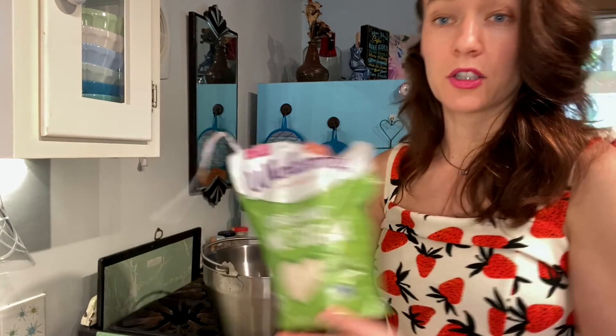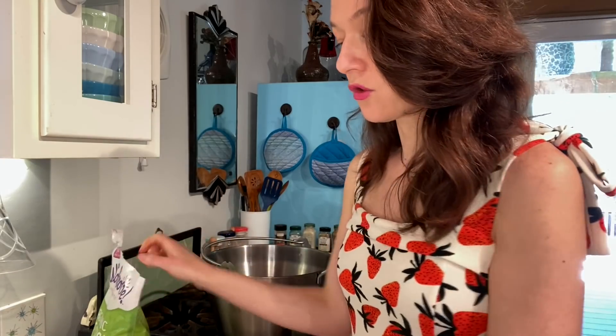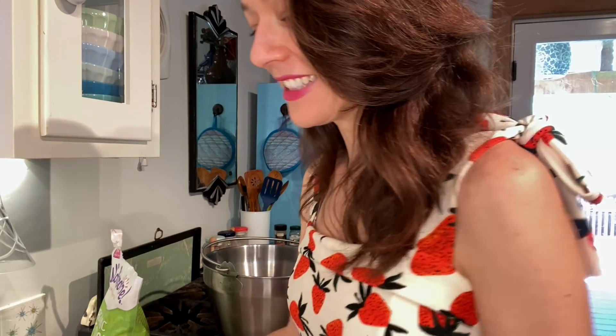I have all of the necessary ingredients: sugar, strawberries, a little Meyer lemon — that's a secret from my mom, but it has to be a Meyer lemon — pectin, and a giant cauldron. If not a giant pot will do. I've already de-stemmed all of these strawberries, it's about four cups.